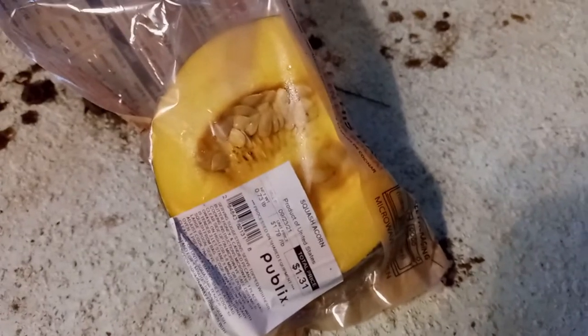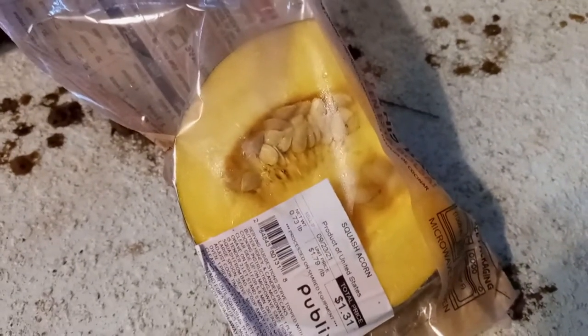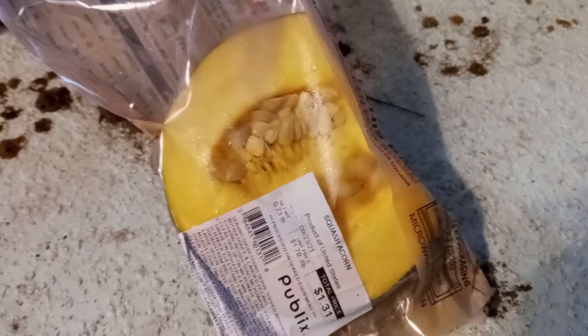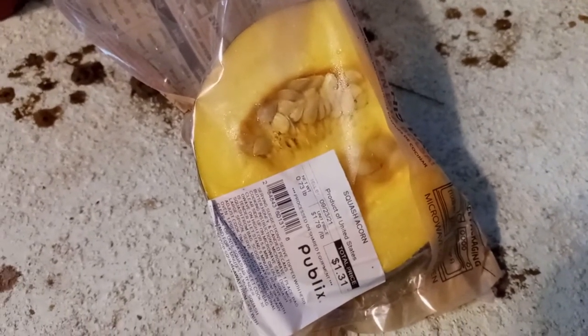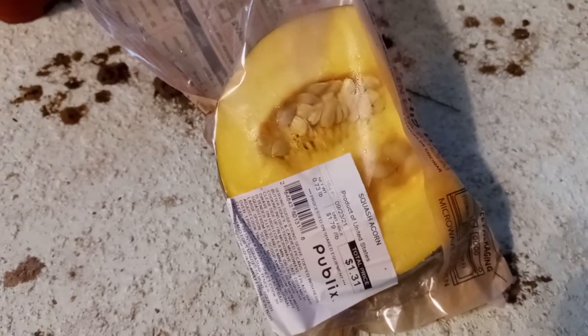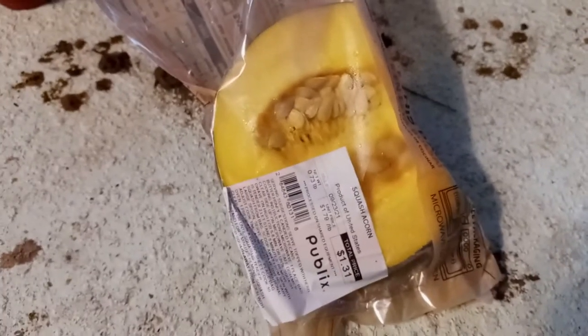I'm going to take them out and try to sprout them. Now you need at least three and a half months of grow time for these acorn squash to give you a full crop yield. We're in late September right now — it's the 20th — so we've got October, November, December.